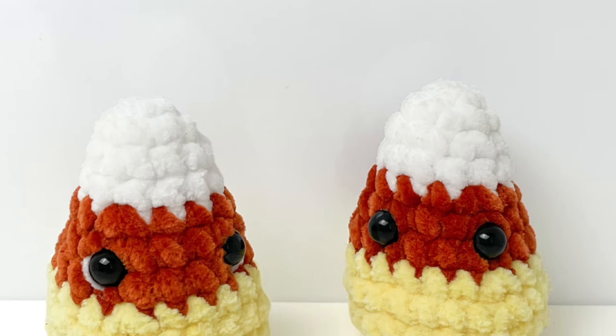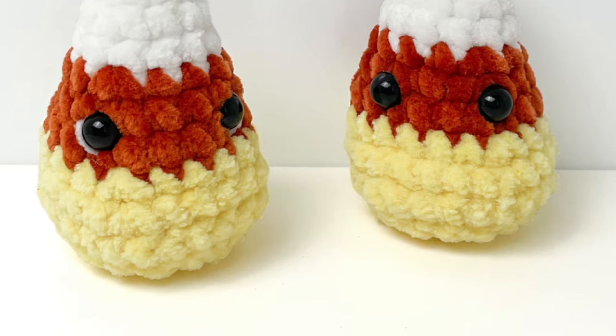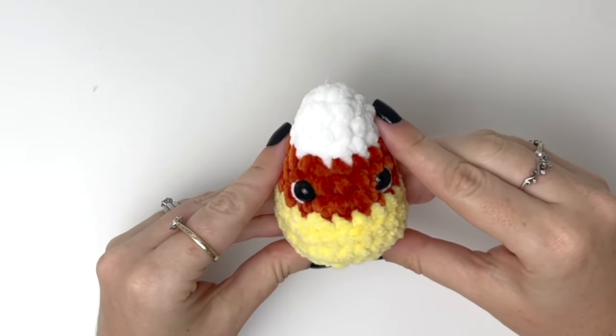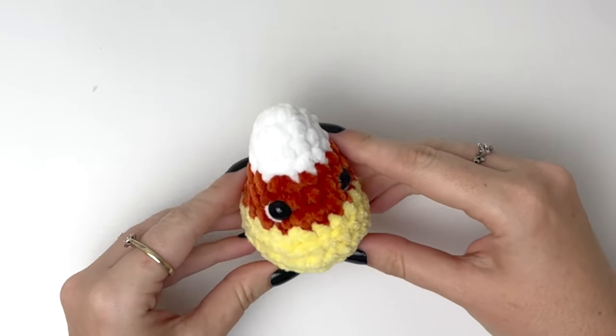Hey everyone, it's Robin from Rose and Lily. In this video we're going to crochet this cute little candy corn. This pattern works up really quickly so it's great for a last minute gift.